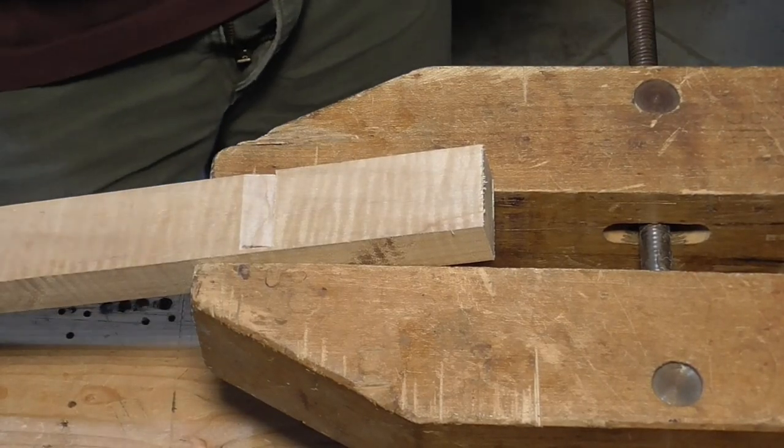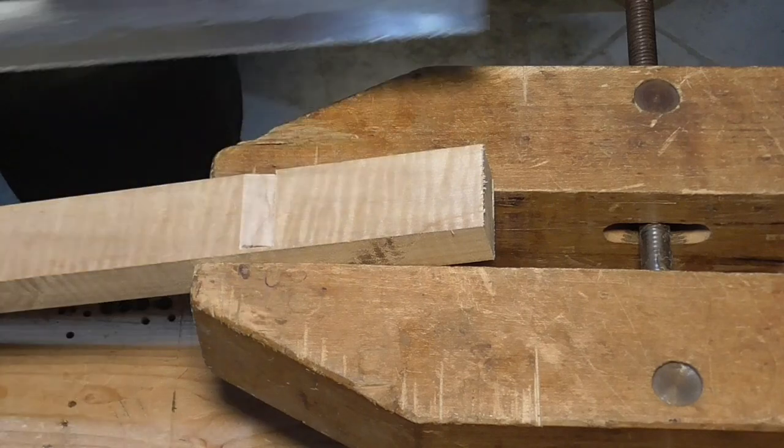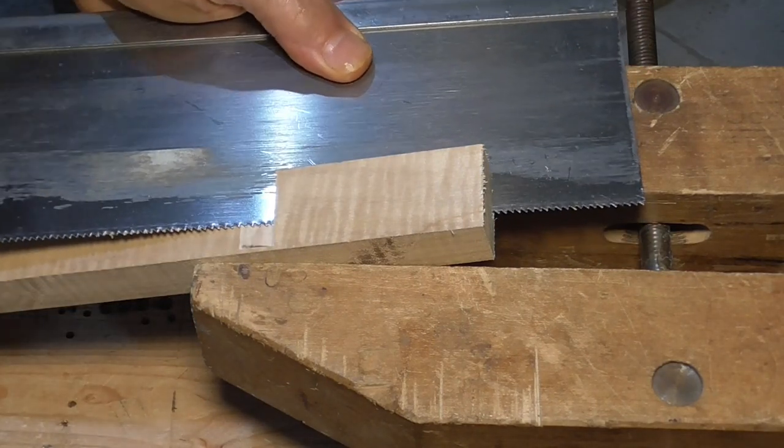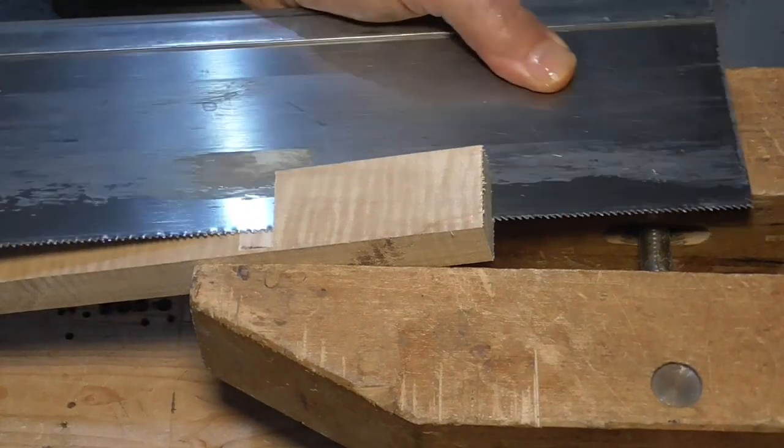I'm still working on the scrub planes. I've got one more wedge to do. Let's see if I can film everything from start to finish and get this wedge completed.